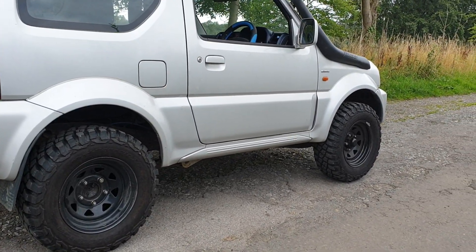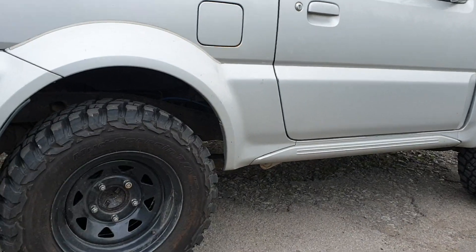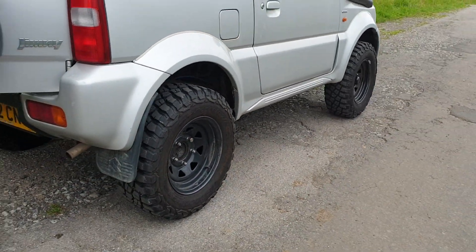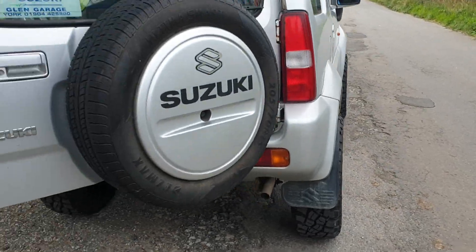What are they — KM3s I think, aren't they? What's that say — KM3. There you go. I run the same pattern on my pickup; they're a good tyre, they do alright.